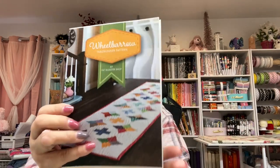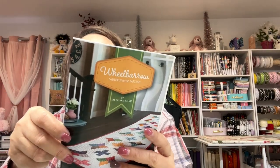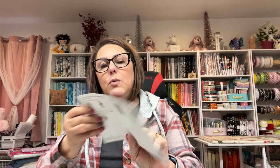There's also a table runner pattern — I may make this one for my dining room table. And then it tells you about the quilt along, the Bliss Quilt Along. So that is what comes in the Sew Sampler box by Fat Quarter Shop. Love it — I am loving it. I can't wait to start making some of these projects because, well, it keeps us busy, doesn't it?